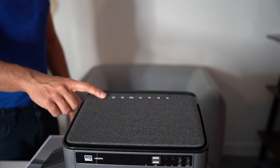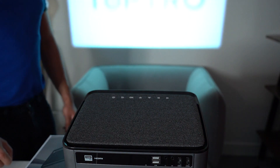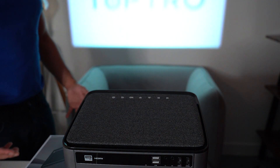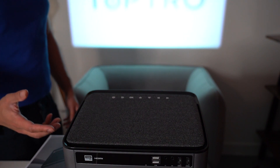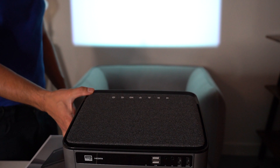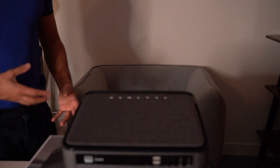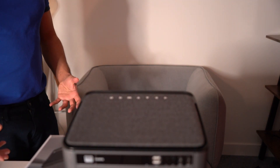To turn it on, simply press the power button once and it starts up pretty quickly. One thing I really like is that it's not very loud. A lot of projectors have significant fan noise, but this one is relatively silent compared to others I've had.